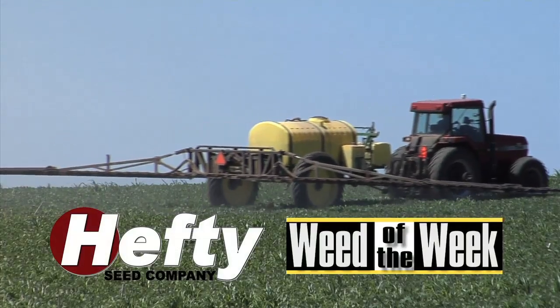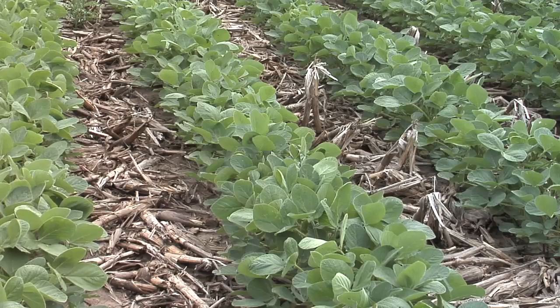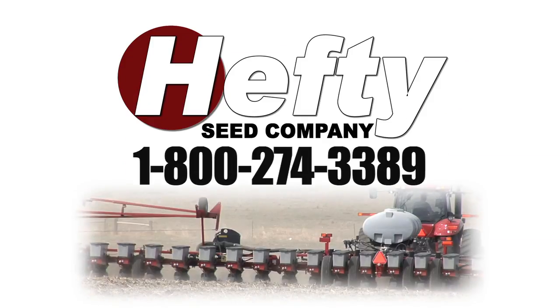Hefty Sea Company is proud to sponsor today's Weed of the Week. At Hefty's, you'll always get a great price and solid agronomy information. We're Hefty's, and we're big on the farm.